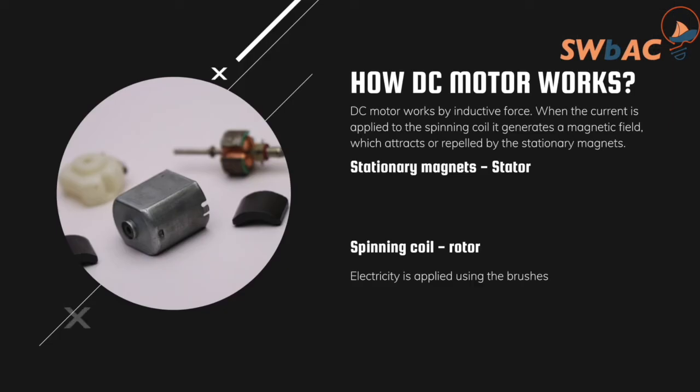Now let's cover how a DC motor works. The first parts inside the DC motor are the stationary magnets, called the stator, and a spinning coil called the rotor, attached to the shaft. Whenever you apply electricity, a magnetic field is created. That magnetic field is affected by the magnets inside the DC motor and will either attract or repel them — rotating clockwise or anti-clockwise depending on the polarity.